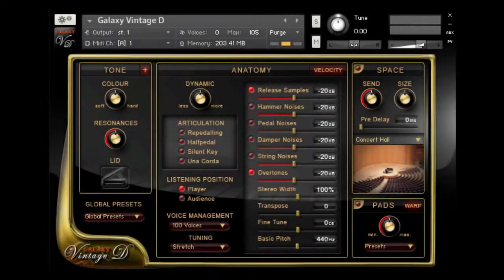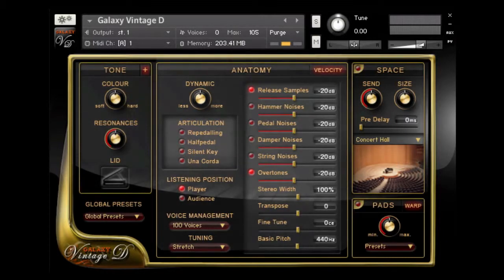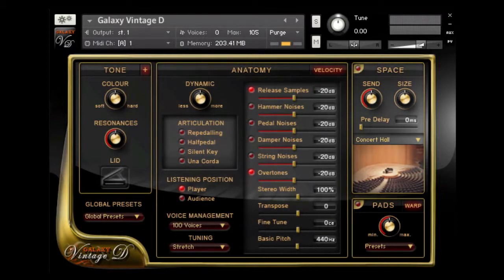With the new user interface, everything is directly accessible and with Galaxy Pianos there's a lot you can tweak, customize, and personalize. There are four sections on the main page of the user interface: the Tone section for changing the piano's tonal character; the Anatomy menu which controls dynamics, articulation, noises, and tuning; the Space menu which controls Galaxy's Convolution Reverb; and the Pad Machine, where you can also enter the Warp FX engine.